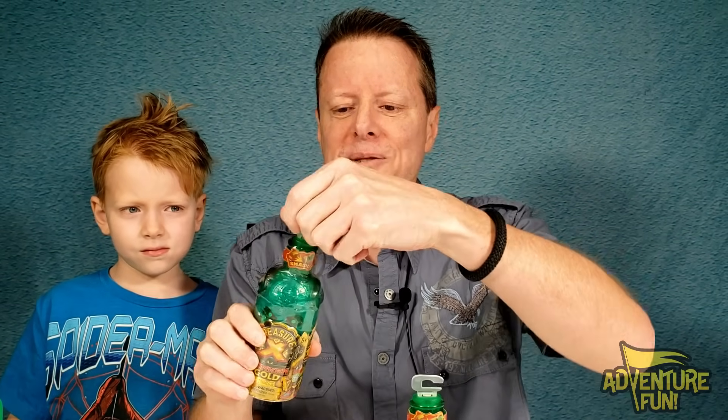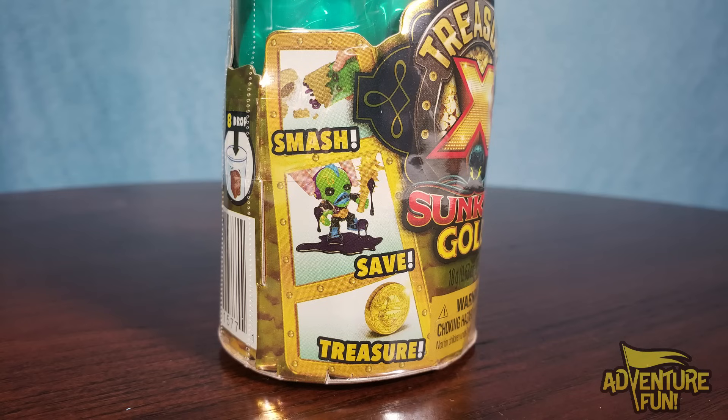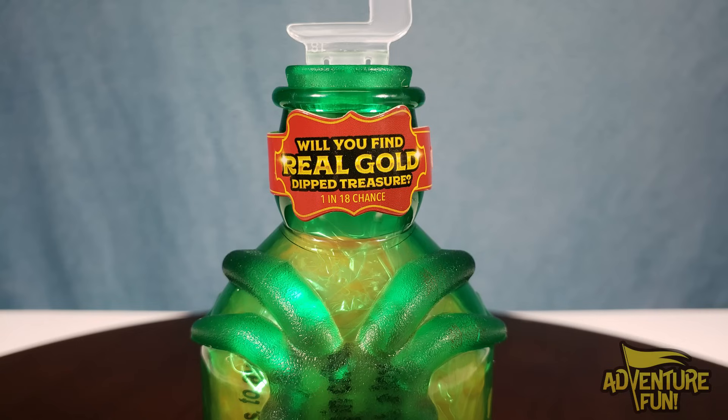Let's go over them one at a time — the hunters first. You can see here we got a bottle, and inside it's not a draw, guys. It'd be cool if you could pull off the top, but you're gonna have to smash the bottle to open it and get what's inside. On the front it says Treasure X Sunken Gold, and up at the top it says smash.